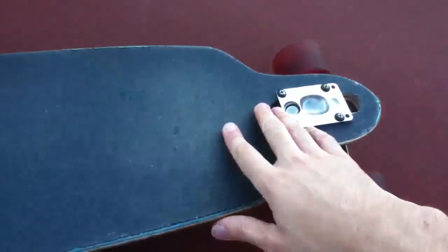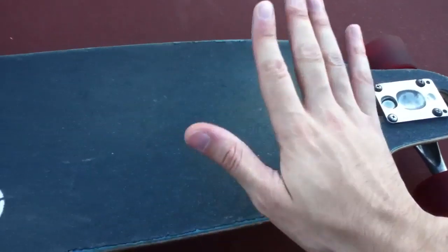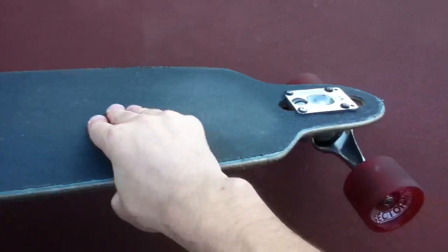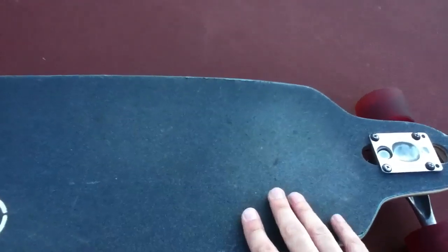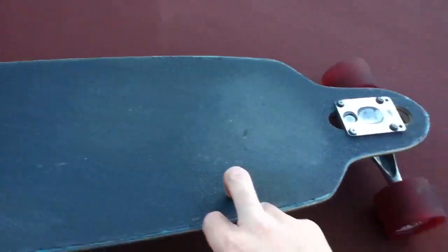Another thing I really wanted to get into is going downhill. This board does wobble pretty fast, so you kind of have to carve to go down some pretty big hills. You can't really shoot straight down without busting yourself, like I did.